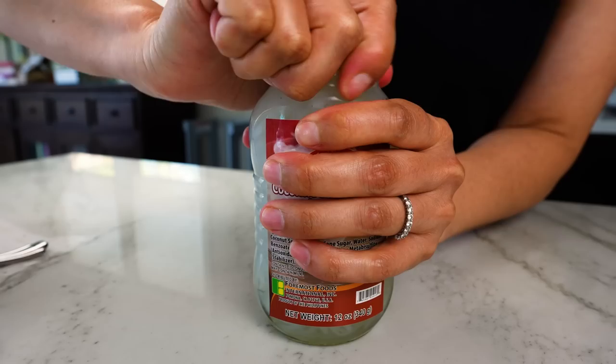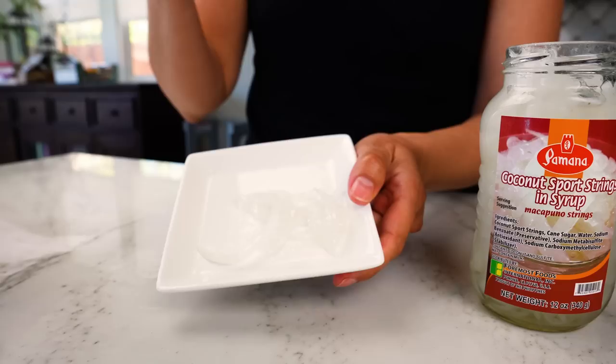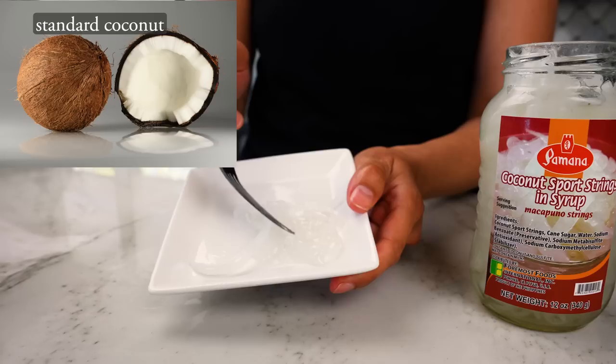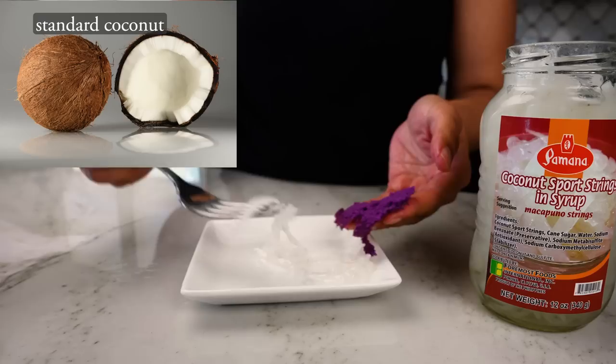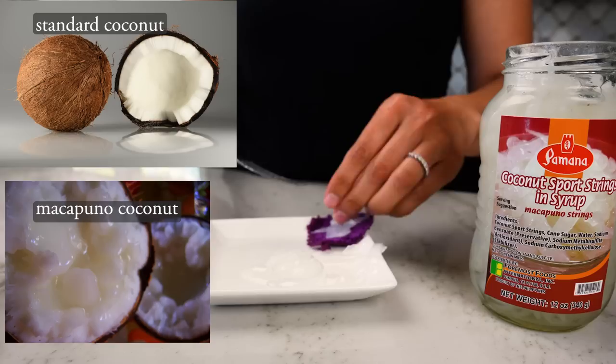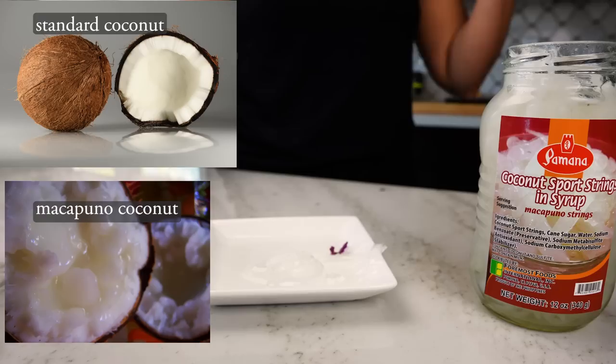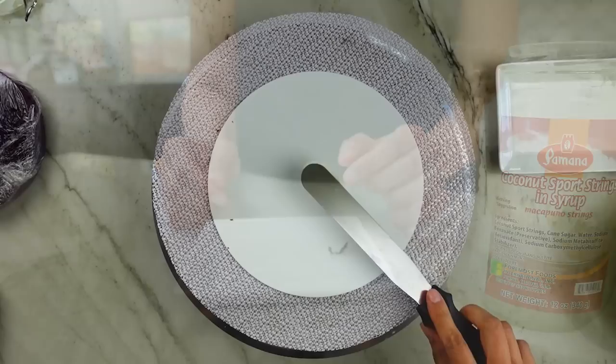Initially I was just going to use whipped cream cheese as a filling, but many bakers on Instagram suggested I try macapuno, something I had never tried before. I went to my local Filipino market and grabbed a jar — inside were translucent slivers of what looked like coconut meat. Macapuno was discovered in the Philippines; the word is derived from a Filipino term meaning 'tends to fullness,' because these coconuts don't have hollow centers. They have a genetic defect that renders them infertile but creates a coconut filled with a jelly center. Once I tasted it, I knew why so many suggested it — it has a soft and chewy texture that's sweet with an intense coconut flavor, perfect for this cake.